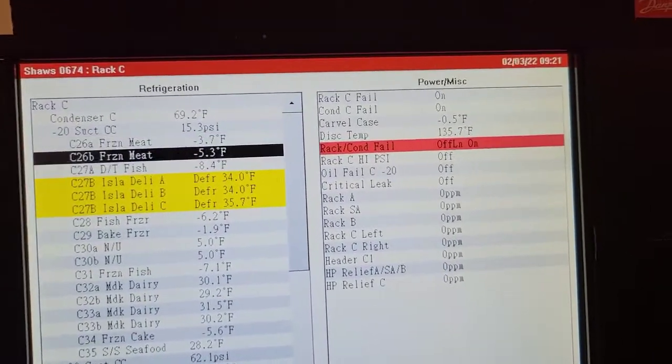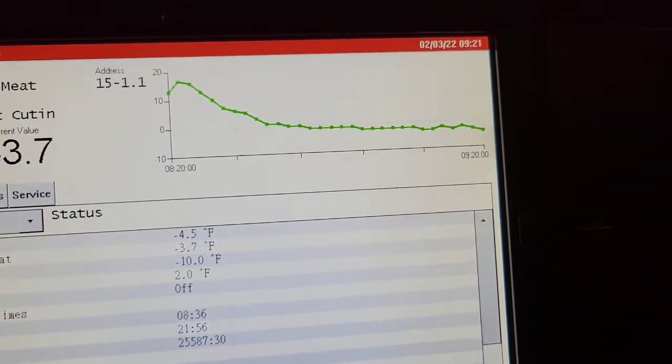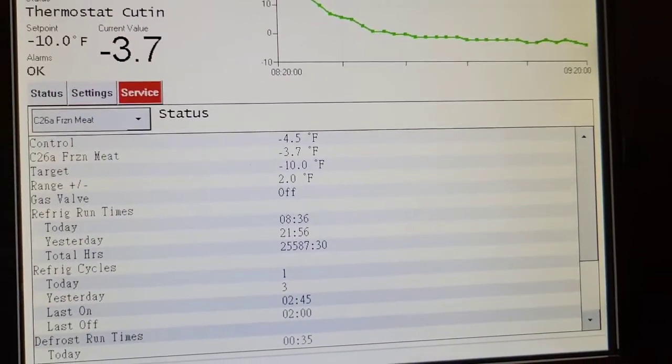How to set superheat. The first thing we've got to do is make sure our circuit is not in heat frost — and it isn't. Next up, we're going to click on a circuit and go to service.